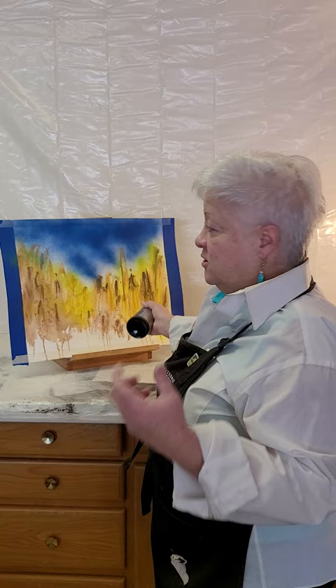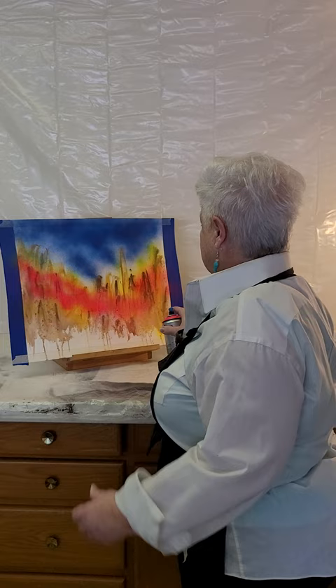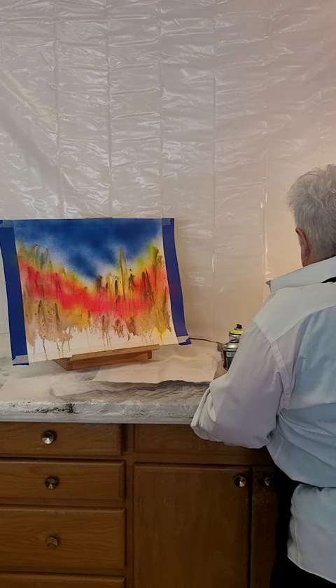You see where it's starting. Okay, I got to change caps. Down here the paint will clog up if I don't clean them, so you got to use solvent, and we'll change color.